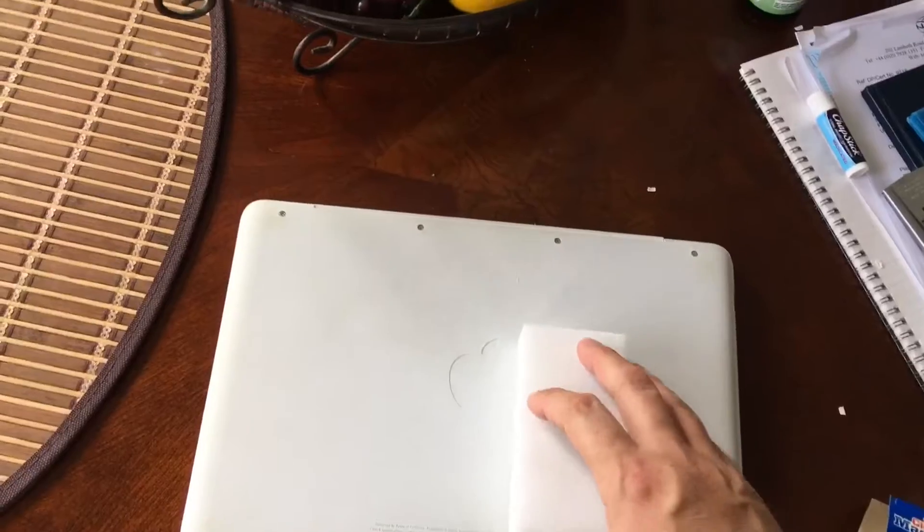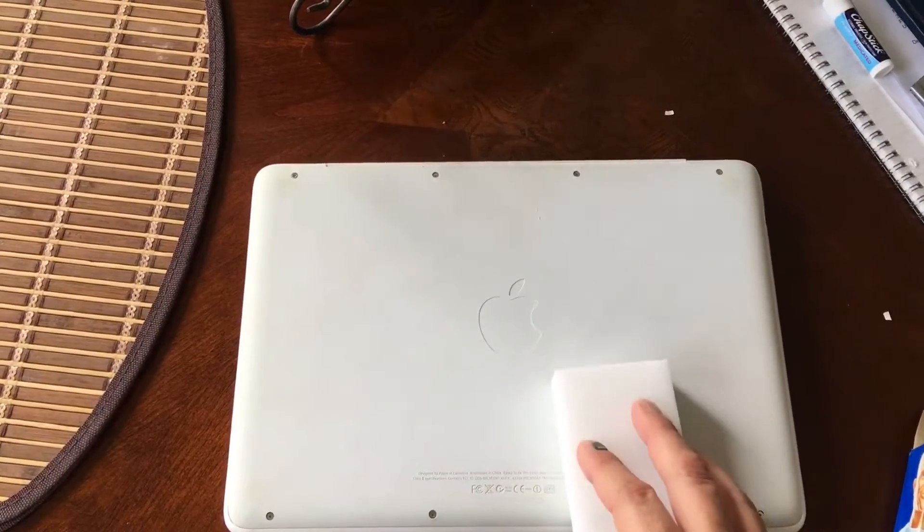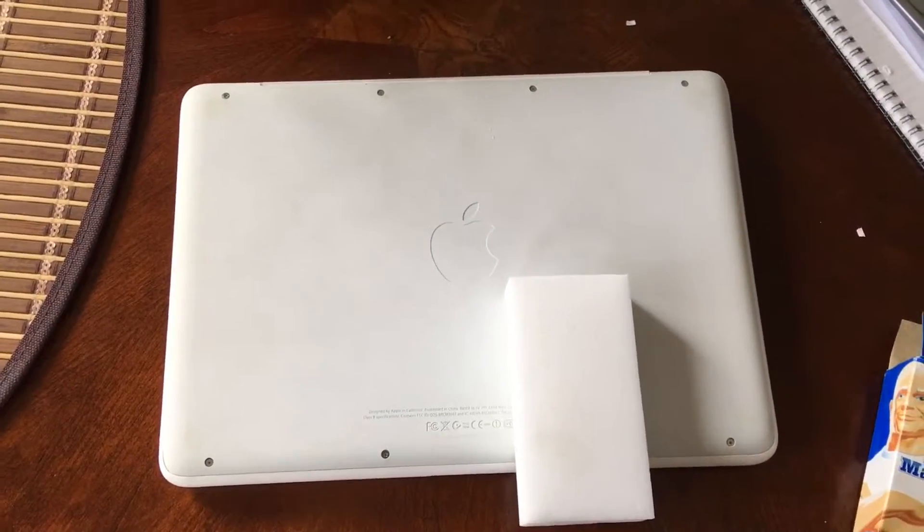I got a magic eraser. I'm gonna erase this MacBook, sort of clean it up and see what happens.